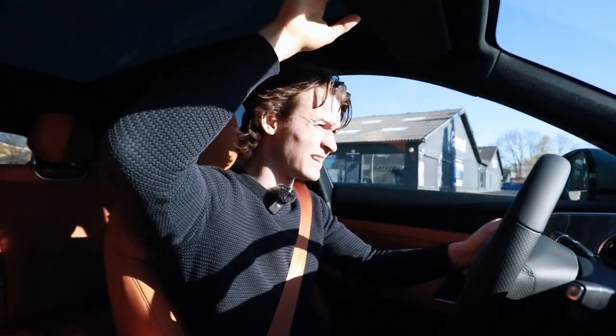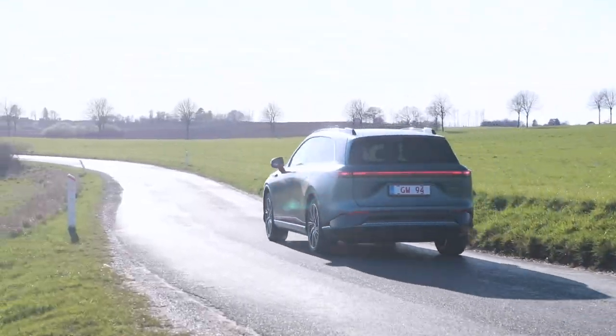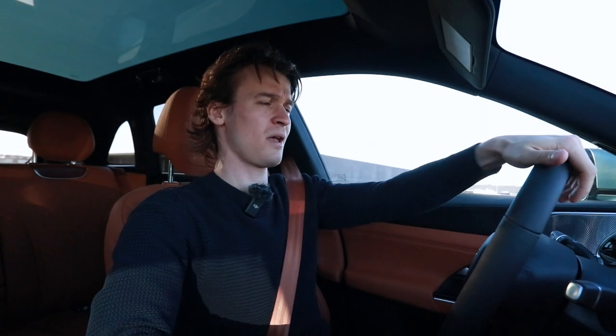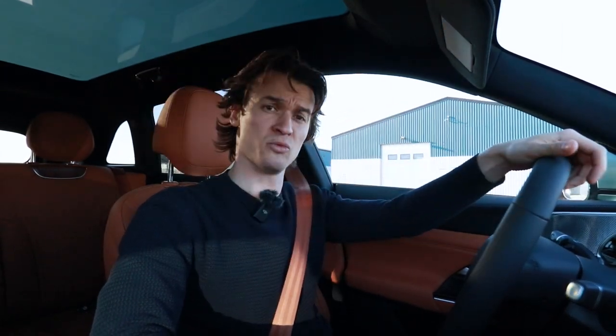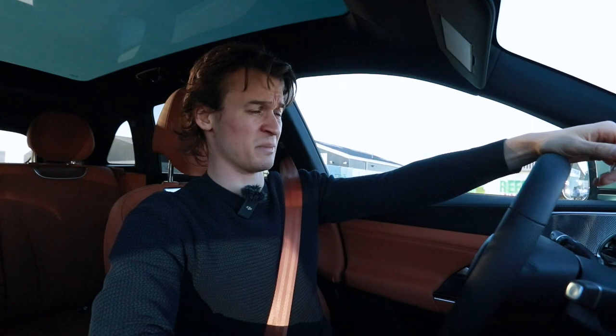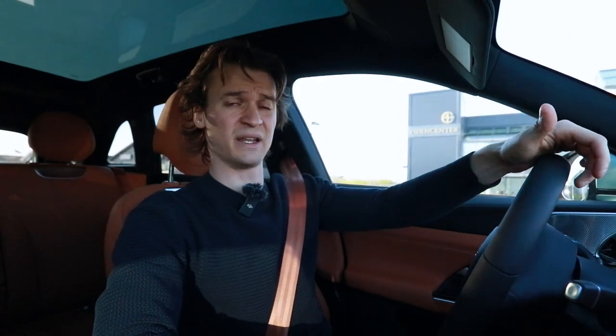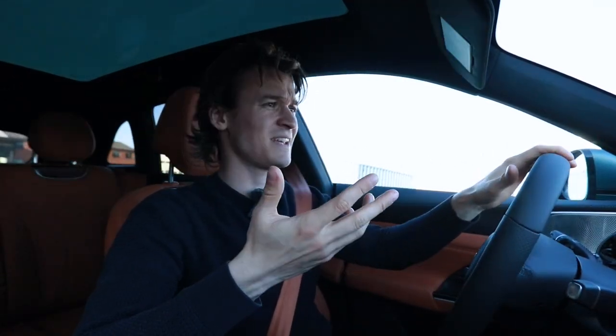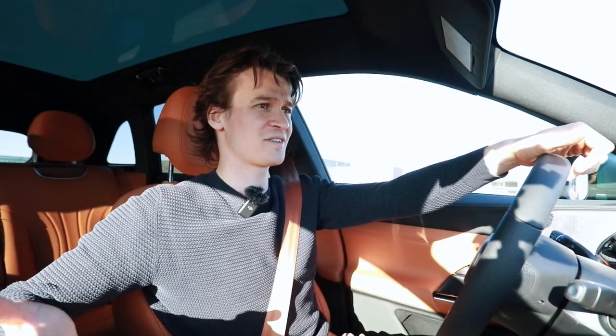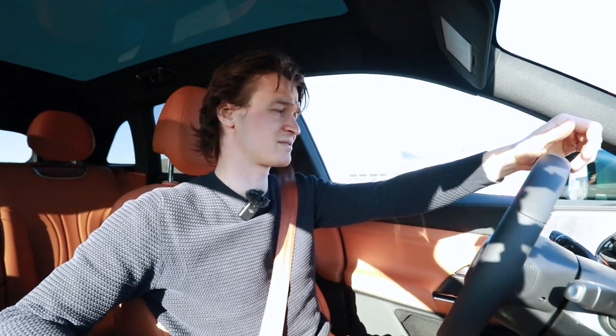The only thing you won't get in the Xpeng G9 is the legacy or the brand value of the big brands like Range Rover, where your car is handcrafted by grown men in England. So you won't get the brand value and you won't get the 'oh look at me, I'm driving a BMW or a Mercedes or a Range Rover Sport.' The thing you will get is value for money — that's the thing about the Xpeng. Pretty good value. Just the sheer amount of details in here is extreme, and I haven't even shown you all of it.